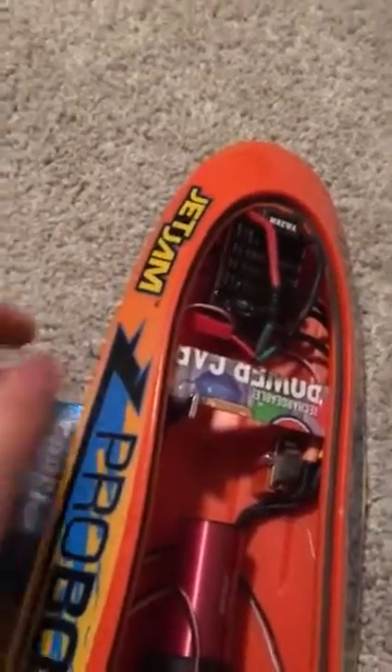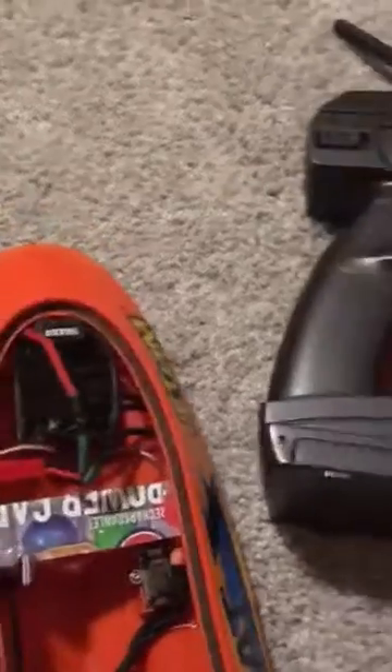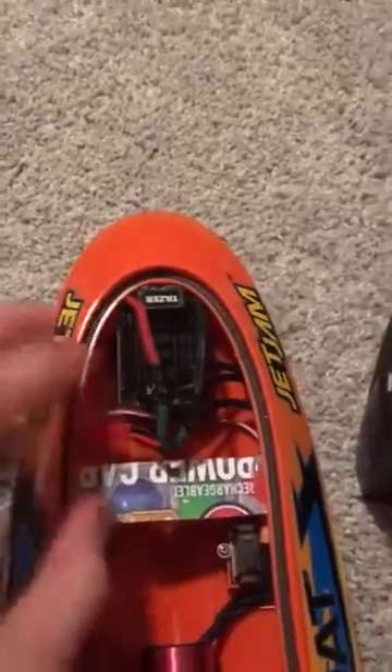This thing is nose heavy because of the ESC. I am planning on taking it out of the case and waterproofing it so it is smaller and lighter.